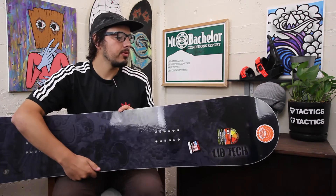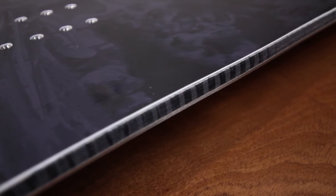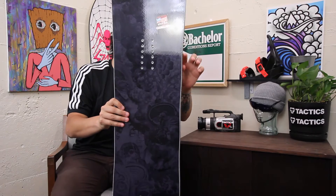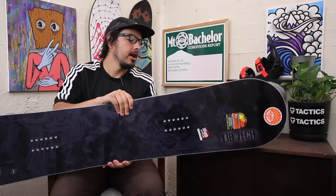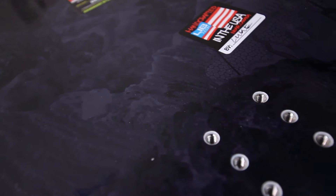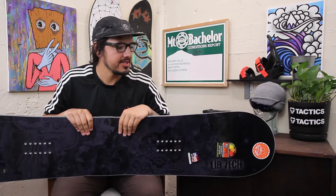The main thing with this board, opposed to other camber-dominant boards, is it's still going to have Lib Tech's Magna Traction. If you're not familiar with Magna Traction, it's just a little bit of serrated bumps along the edge right here, just to give you more contact points with the snow, so you're able to rally a lot harder on edge without looping out. It's a really good charging board — going to hold the edge really well, be really aggressive, hold its own, perfect for going fast.